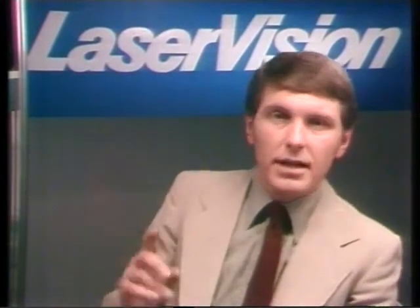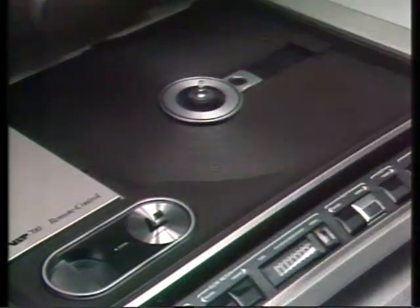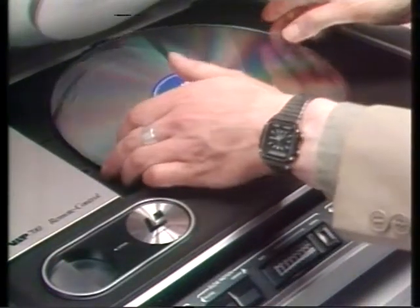By the way, if you're studying a language it's possible for discs to have English on one sound channel and another language on the other. Now I'll change this long play disc for another active play disc to show you the remote control version of the player.